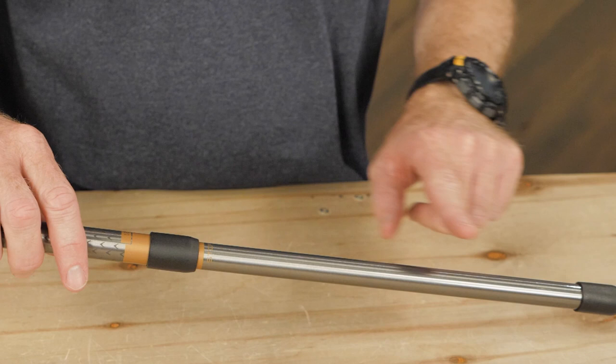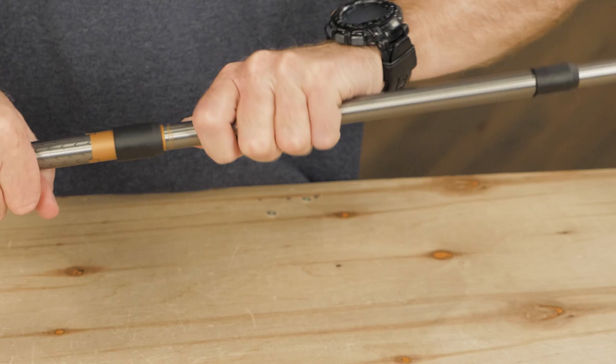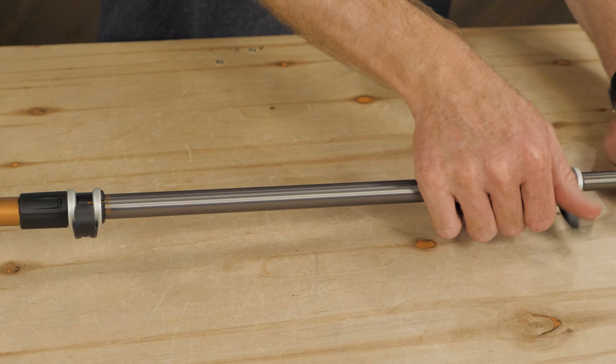The cane uses a solid internal lock system to provide you with support. The system uses wide thread patterns and steep angled measurements to make the lock easy to use and dependably secure.